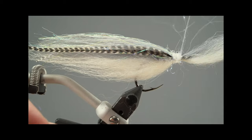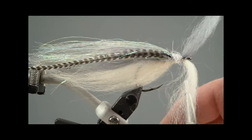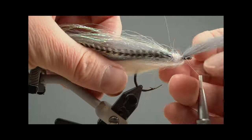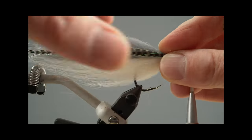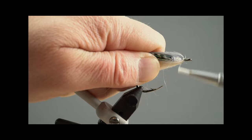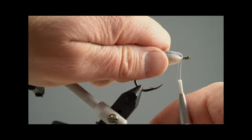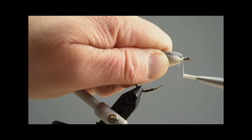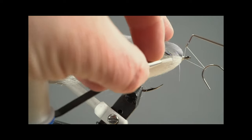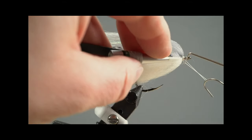Just spin it around — you don't need to use a dubbing loop, or you can, but I prefer this way. Now give it some windings in front of the hair; I try to move it backwards, but once you've given it enough it stands back anyway. You see it keeps its position and gives it a little bushy flavor. In the water that smooths out a bit. Make your whip finish — I do two here because of the thin thread.